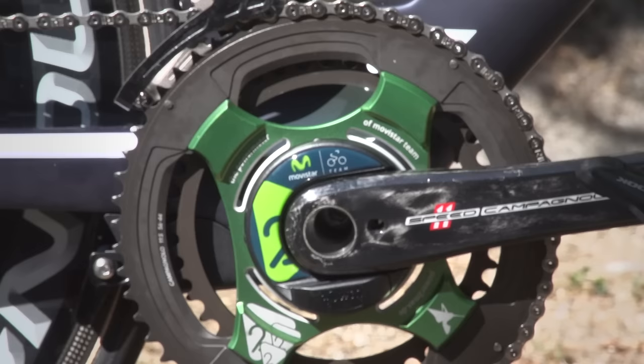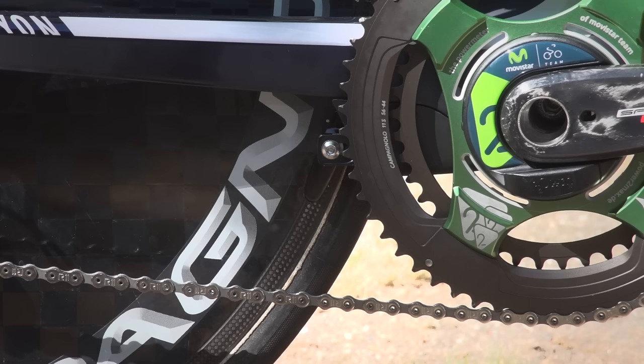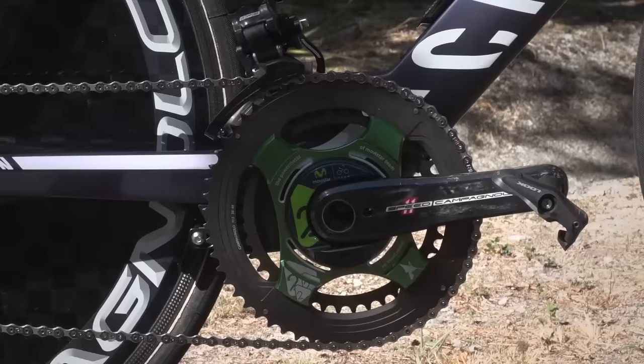PowerToMax provide the power meter on this bike, but if you look at the chain rings closely, he's gone for a 56 outer ring and a 44 inner ring, and Castellarejo himself uses 172.5mm cranks.